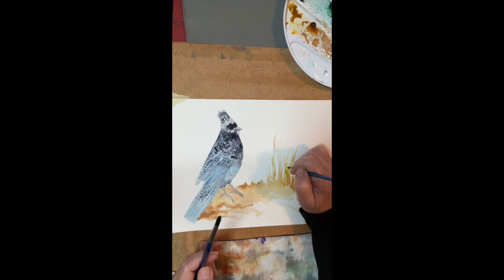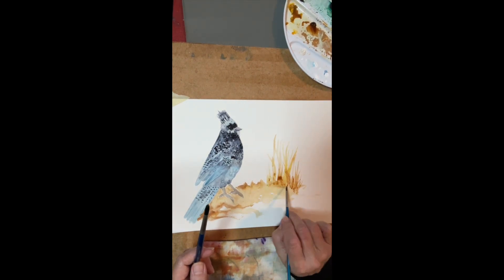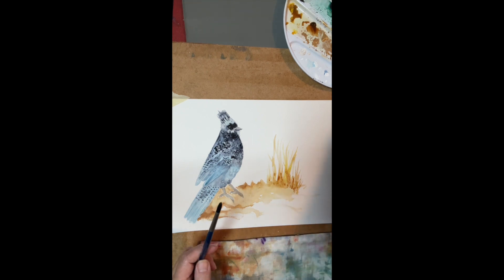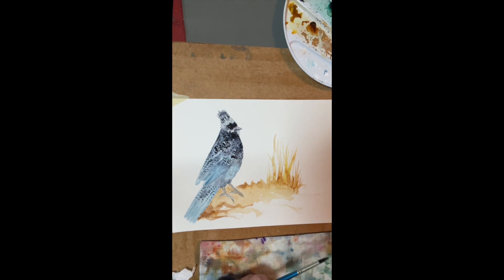I hope you've enjoyed that — my old salty Stellar Jay. And again, you don't have to make him look salty. You can make him look black. Have fun!